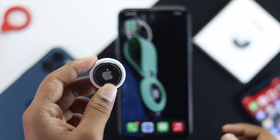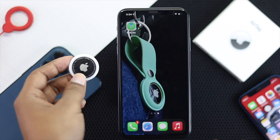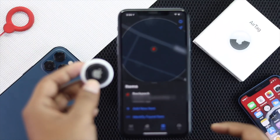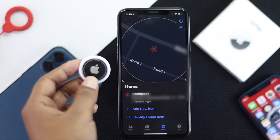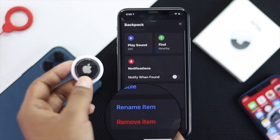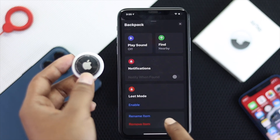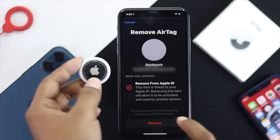First, we will show you how you can do it with your iPhone. Just tap on your iPhone and go ahead and tap on Find My. Then tap on your item and you're going to see your item on your location. Tap your item and you're going to see a pop-up. Scroll down to the bottom and tap the option called Remove Item.